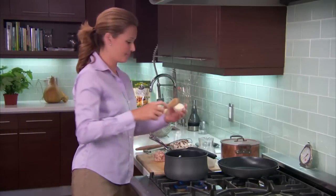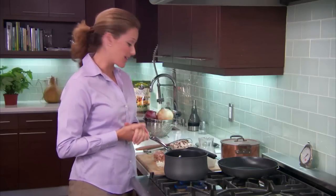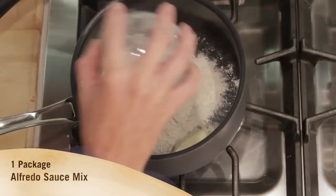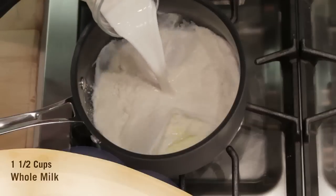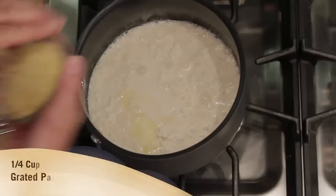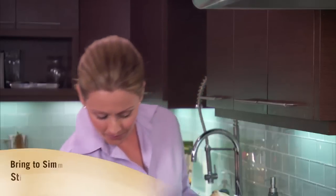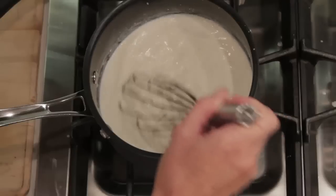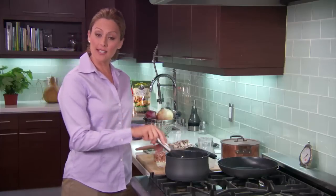Now that my saucepan is at medium heat, we'll add a tablespoon of butter, and then one package of Alfredo sauce mix. Now pour in one and a half cups of whole milk, and top it off with a quarter cup of grated Parmesan cheese. Now we'll just stir all that gently together and bring this to a simmer, stirring over medium heat until it's thickened. That's the consistency we're looking for in our Alfredo, so we're going to set this aside for later.